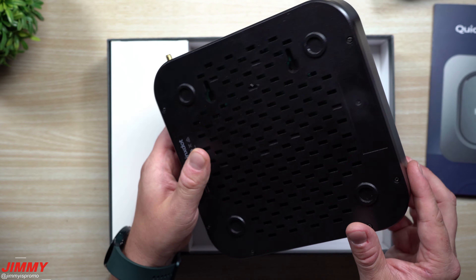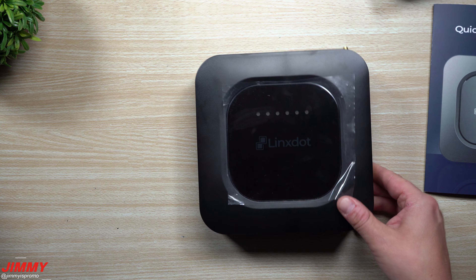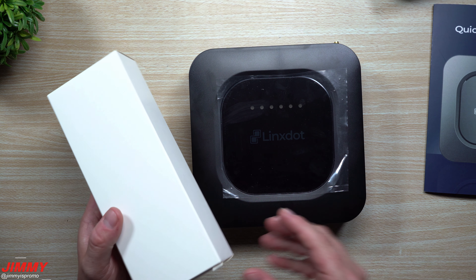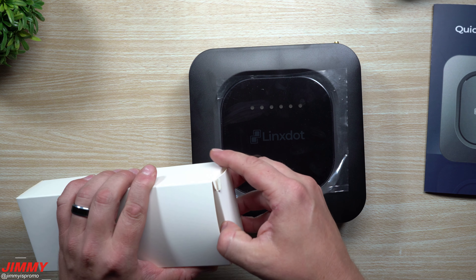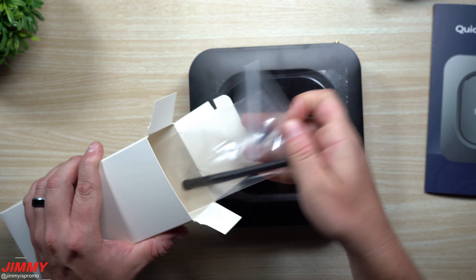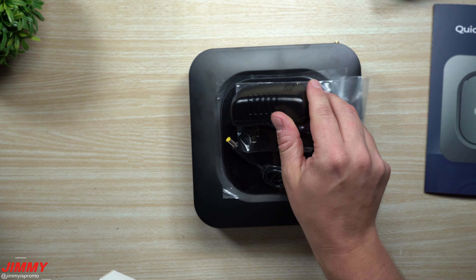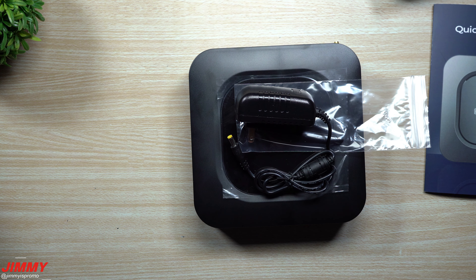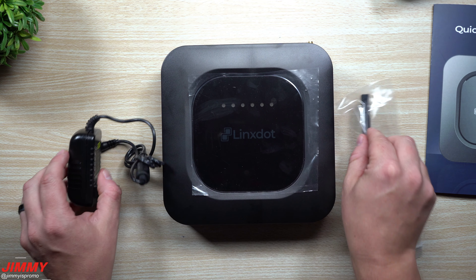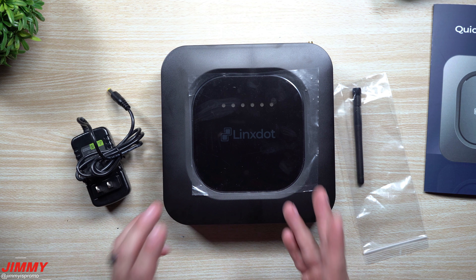And then there's your power input, the DC in. What we're going to do today is get this thing connected — I will not be putting it to a location yet because at this house I am maxed out and cannot put another hotspot here. So I just have to find a new location, but we will get it connected today so it can at least sync up. Adding the location later will bring us another video in a couple of weeks — a two-week review or earnings report for this hotspot.